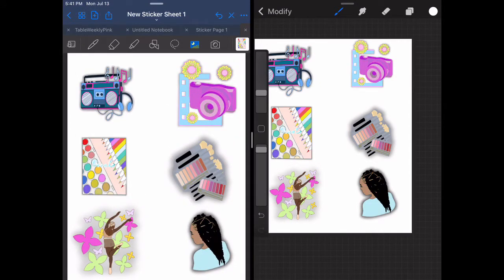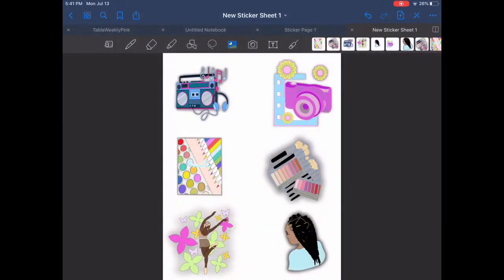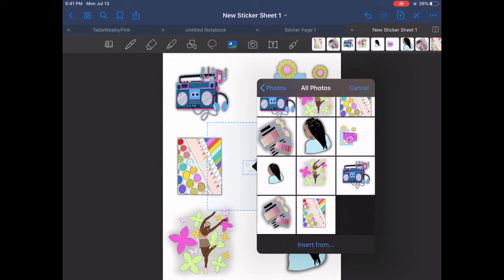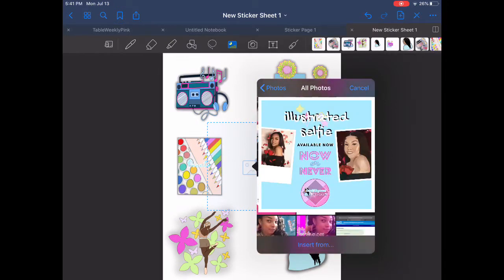Here are the stickers I'm creating. I'm creating them as digital stickers first, and then sometime in the future there will be physical stickers. The apps you see here are Procreate and GoodNotes.